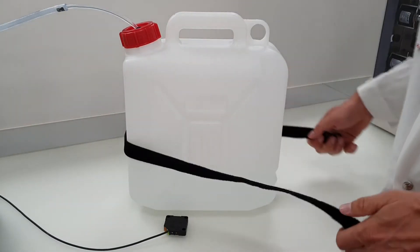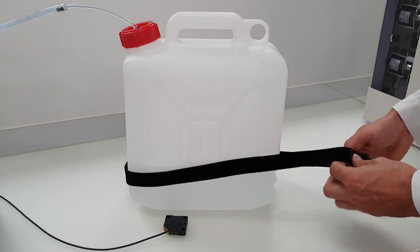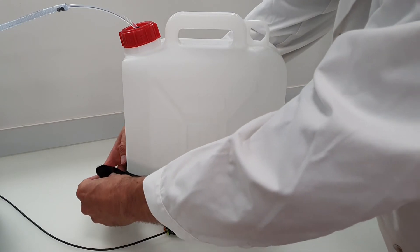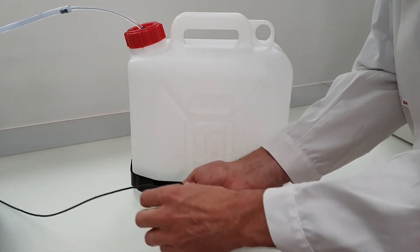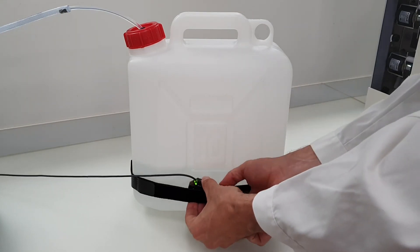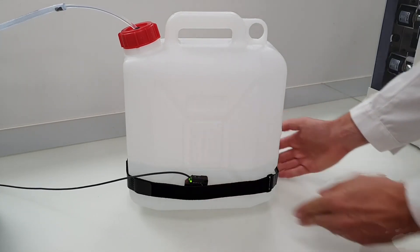The strap can be attached to any canister and the tank level sensor is placed at a low position to detect if the level becomes critically low. It can also be equipped with waste canisters to inform the user if the waste canister is full, to prevent a potential waste overflow.